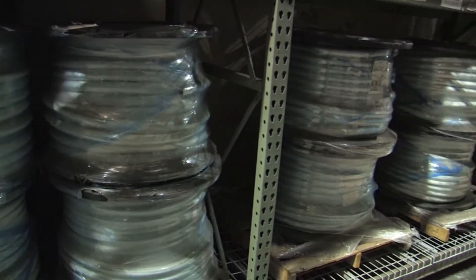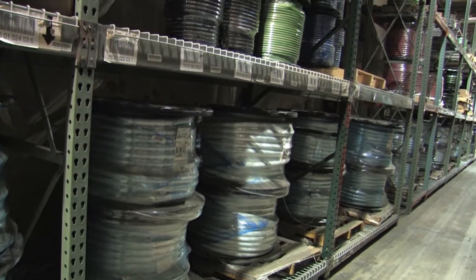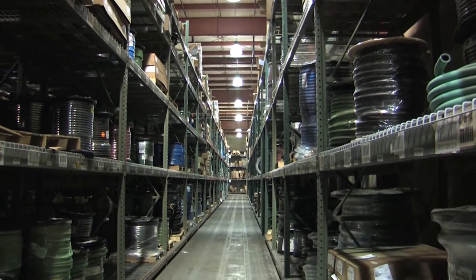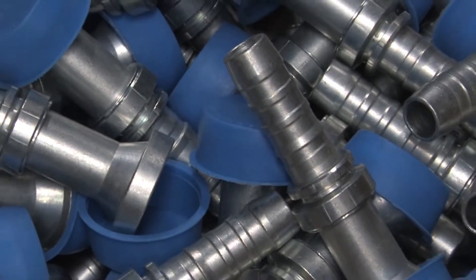Let's begin by discussing the different types of hose that we carry. In our inventory, we have industrial hose, hydraulic hose, metal hose, and Teflon hose. We actually carry more hose and fittings in our inventory than any other industrial distributor.